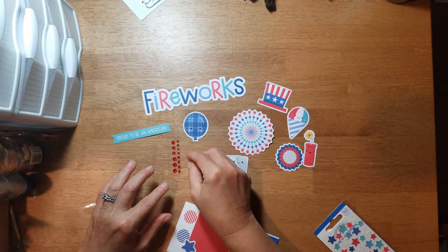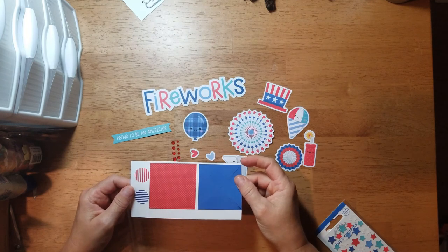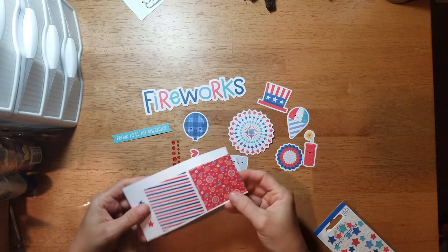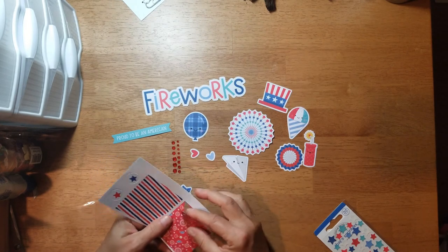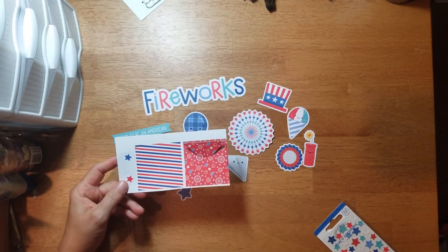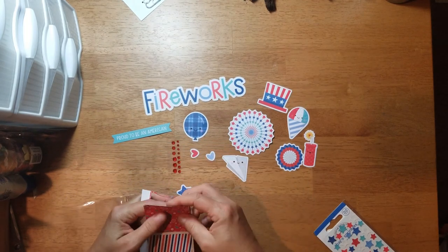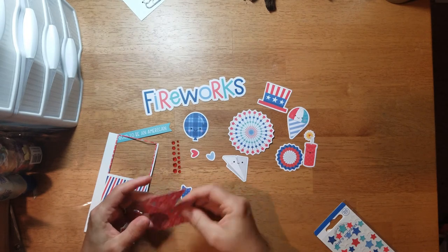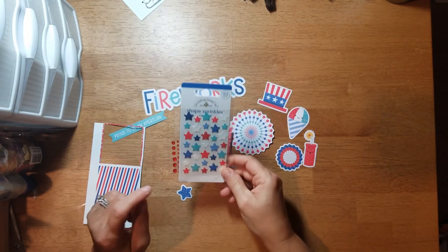There's a red heart, a blue star, and then these little folded things — I don't know, maybe you make them into a pinwheel or something because they do fold and they're double-sided. I'll have to look that up. I think you fold it to make a pinwheel. And then for the extra embellishments I got these cute little shaped sprinkles — these little stars.